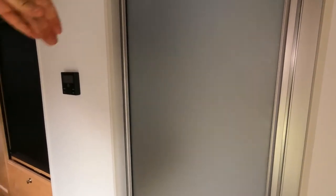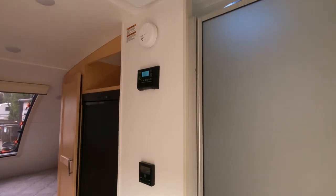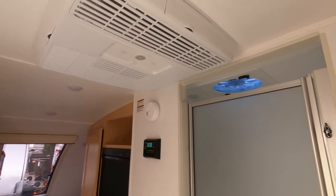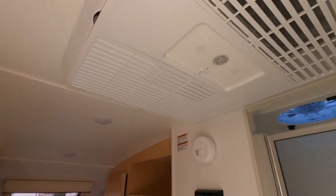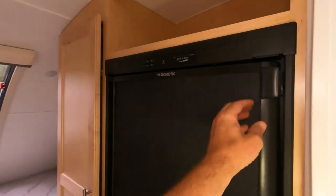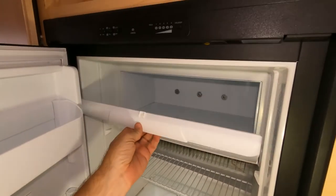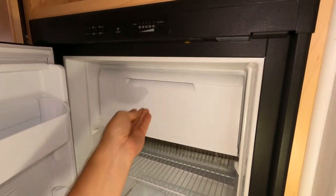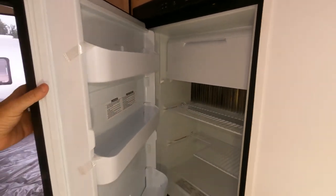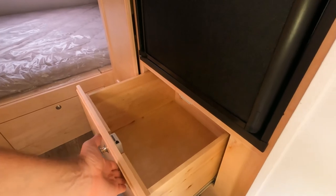As we swing around and head back, here's our thermostat and control for our air conditioning — this is a GE 13,500 BTU air conditioning system. We've got a 4 cubic foot stainless steel refrigerator with icebox. Very high-quality appliances in the Max. And then there's a large storage compartment here with magnetic latches so things don't bounce around.